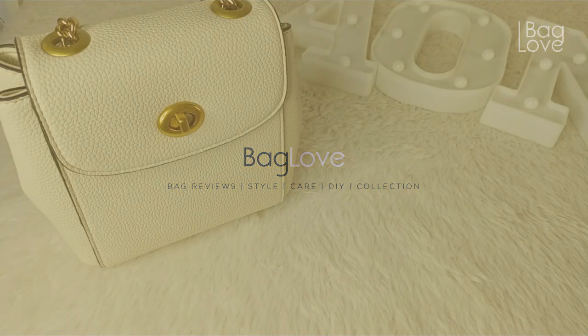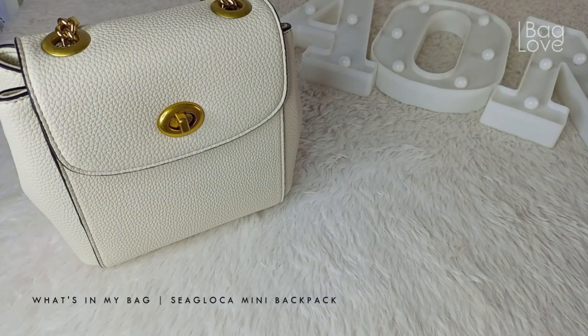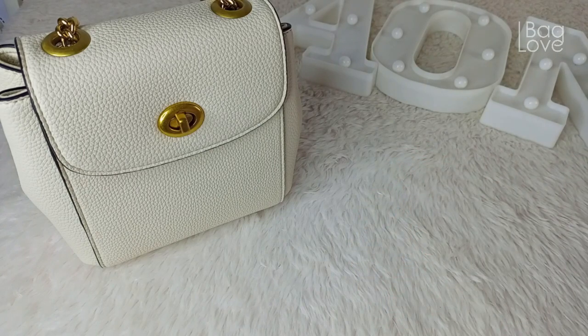I already did a video of the unboxing of this bag — I'll just link it up here in case you're interested. I will also link below the Sigloca website so that in case you're interested in getting this small backpack alternative that is very Coach-inspired, I will just link it below.